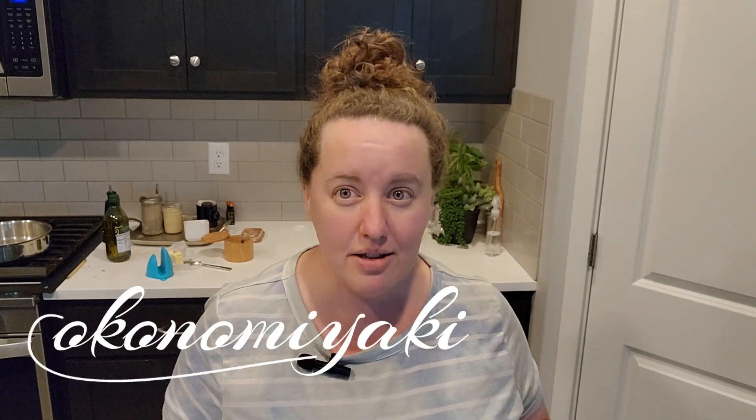Sometimes I'm like that. I've just been in this really weird funk with food lately. So what does sound good is — hopefully I'm saying this right — okonomiyaki. It's a Japanese egg pancake and I'm not going to be authentic with it.